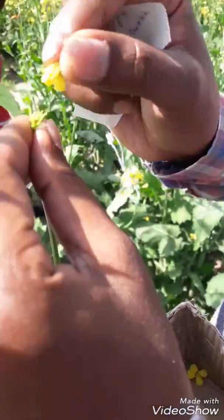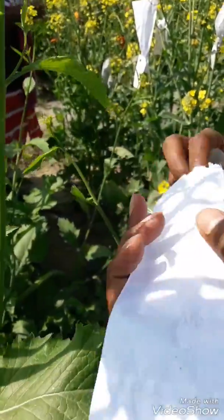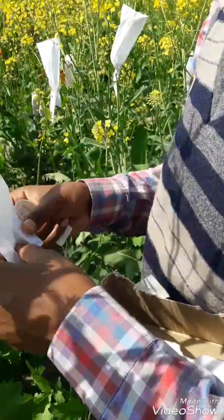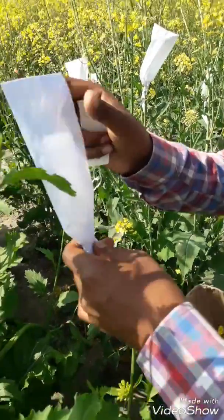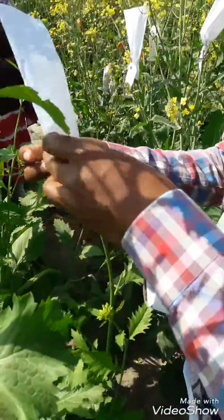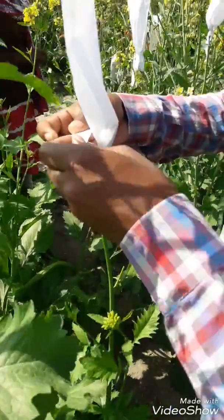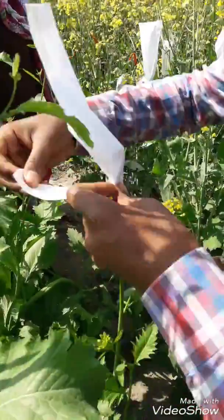After pollination, I cover it with a bag to protect from contamination — to prevent different pollen grains from transferring through the wind and honeybees. Like this. Then I tag it and tie it tightly.